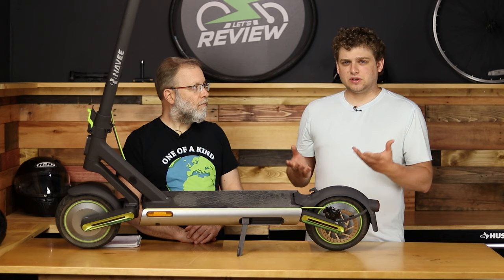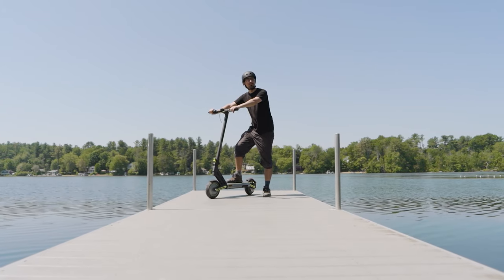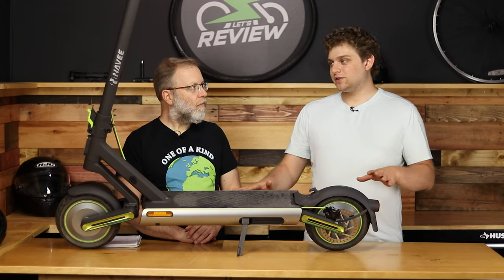I do love the double swing arm suspension — it gives you a really cushy ride, soaks up all the bumps, and it's very fun and responsive. Although every scooter we've tested with double swing arm suspension is usually built for insane motorsports people, like 3,000 watts of power going 70 miles an hour. This one is nice — I actually like that it only goes 20.